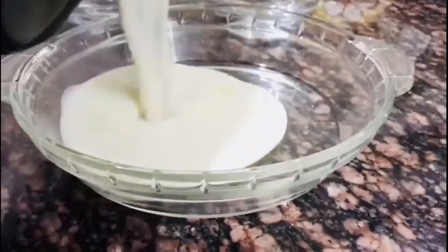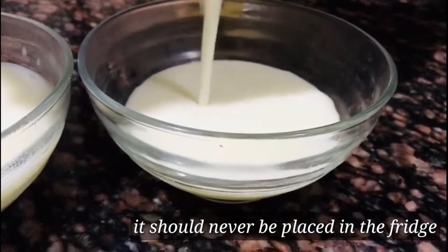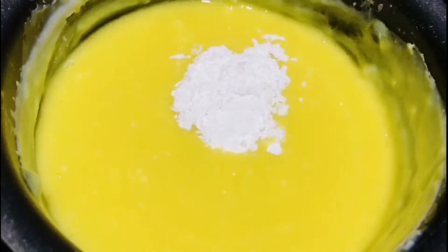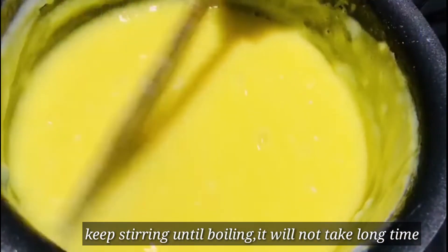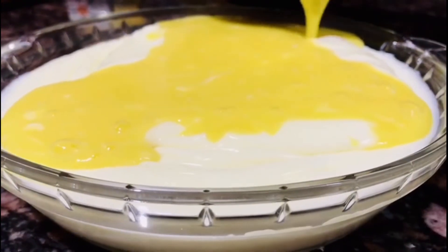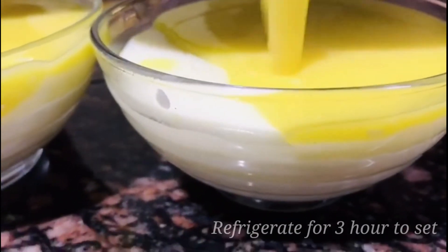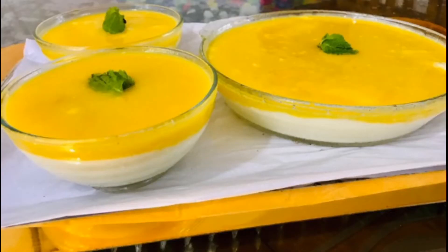I am going to put 3 bottles in the first layer and set the first layer in the fridge. Then I am going to mix in the second layer for about 2-3 minutes.